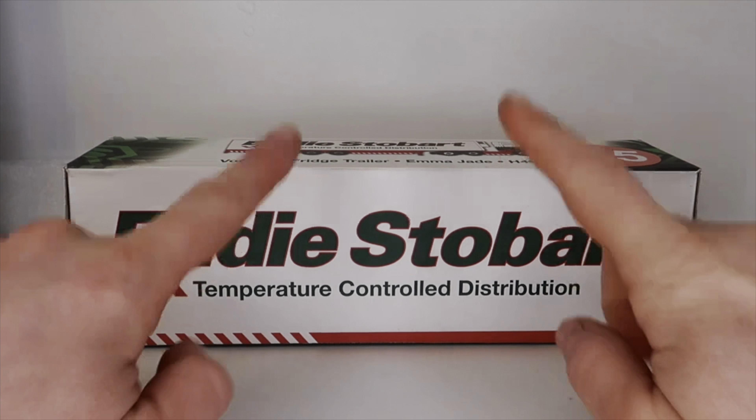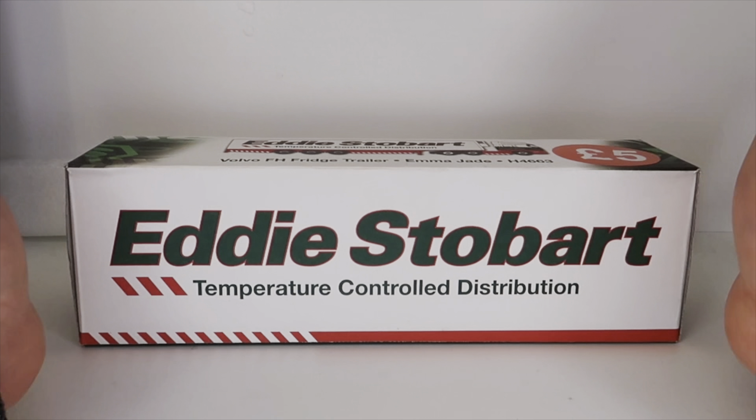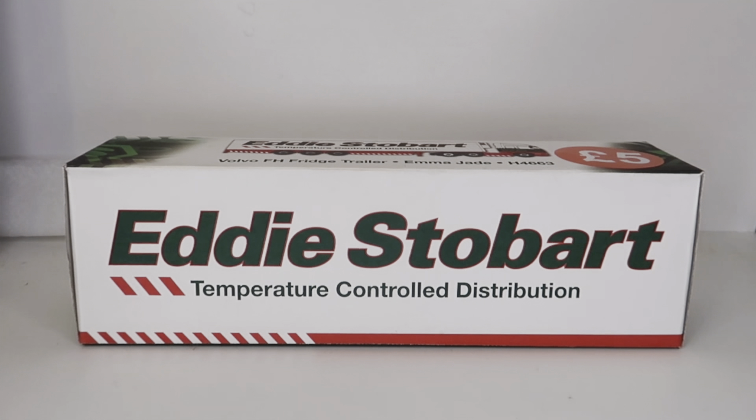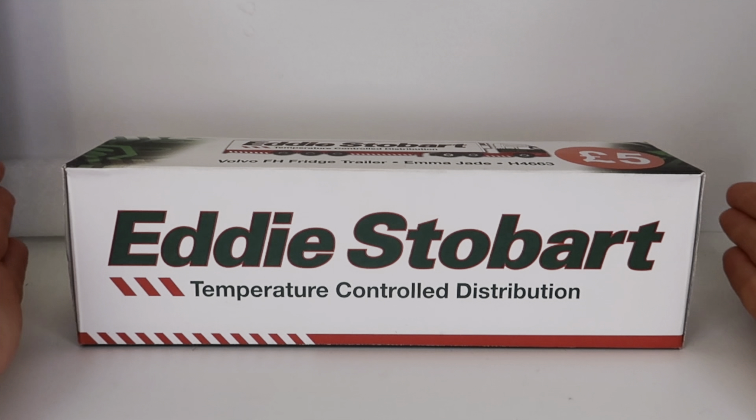Hey there and welcome back. So today we're going to have a look at this. There are two reasons why I'm looking at this. One, it's a little something different to do with the hobby — a different side of it. You know, like the vehicles, the extras, what you put on, as well as just the trains — what make the layout.